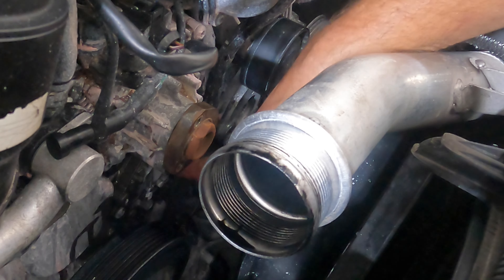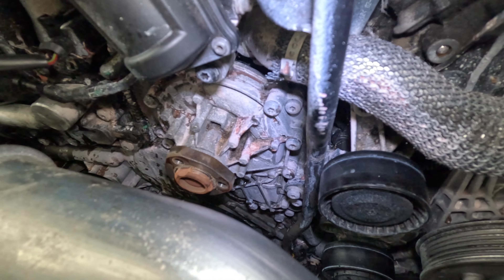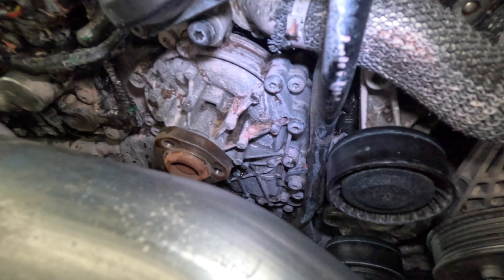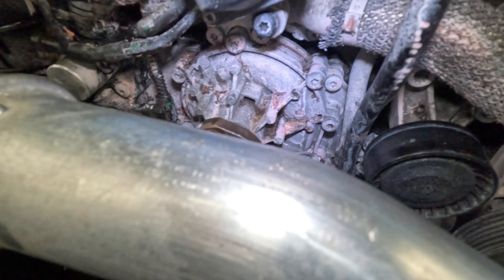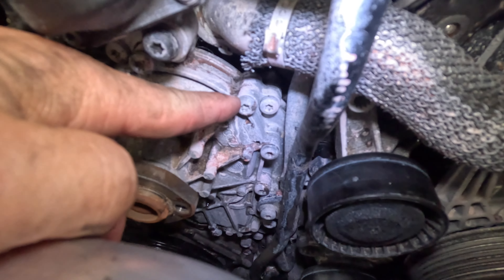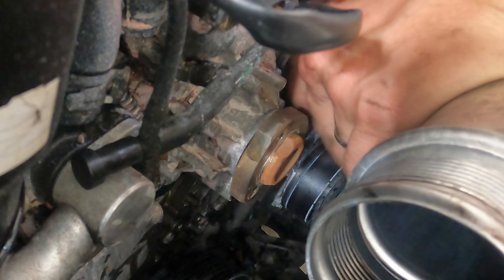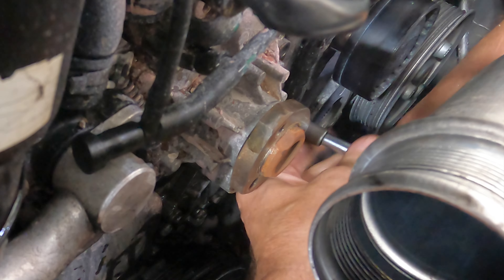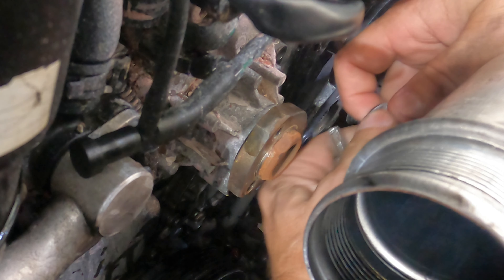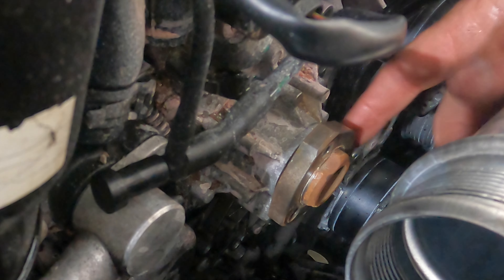It really just looks like we pop the bolts off and the water pump comes straight off the front. With the coolant all out, it's time to actually pull the water pump itself off. This is held on with a bunch of small — looks like maybe M5 or M6 bolts — and there's about a dozen or so. These are T30 Torx, so make sure you have a T30 Torx before you begin. We've got all 10 bolts out and the water pump is ready to come out.